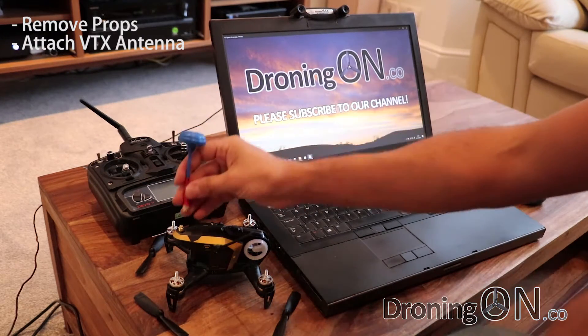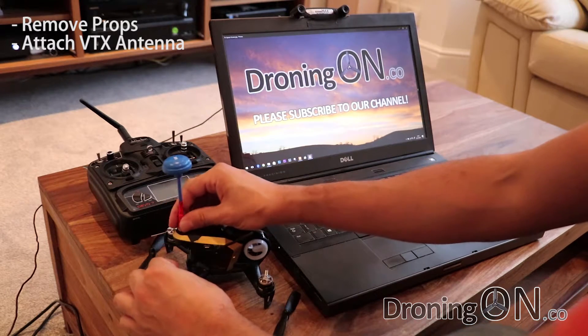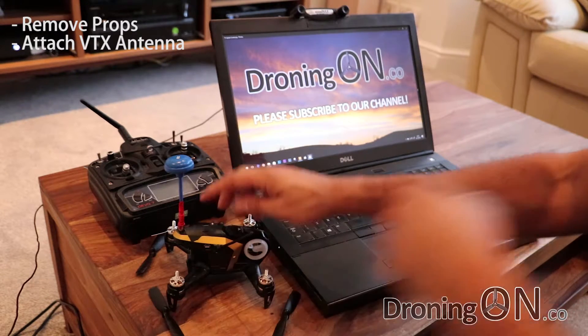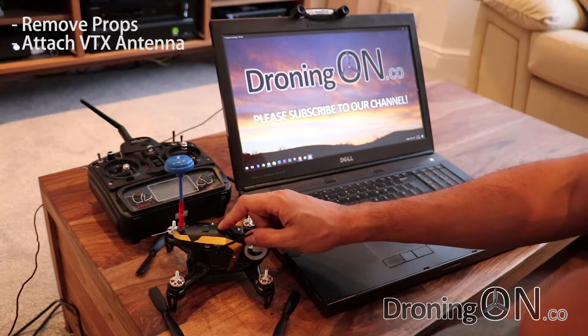The other safety check is to put an antenna onto your video transmission port. If you don't have an antenna on there, your internal video transmitter PCB can heat up to the point where it causes permanent damage. Always have an antenna connected when you power up any quadcopter with a video transmitter.